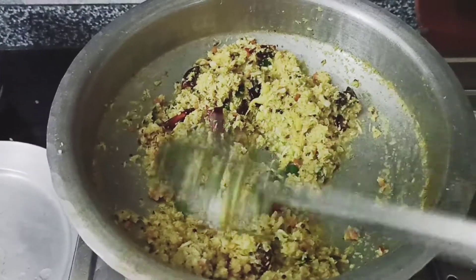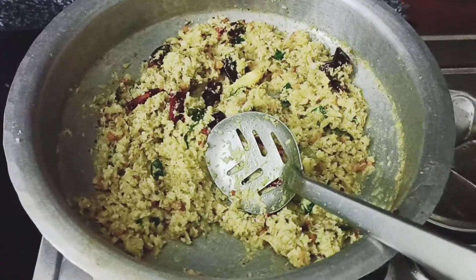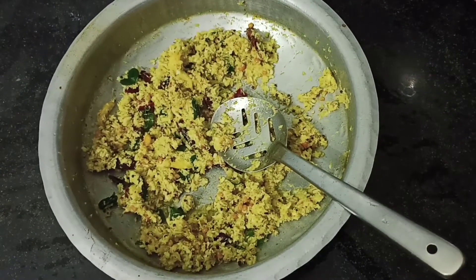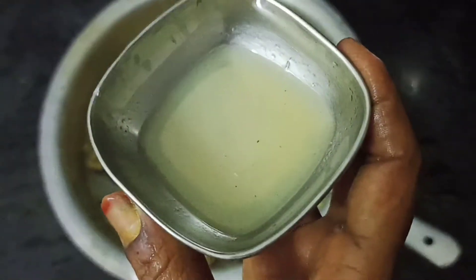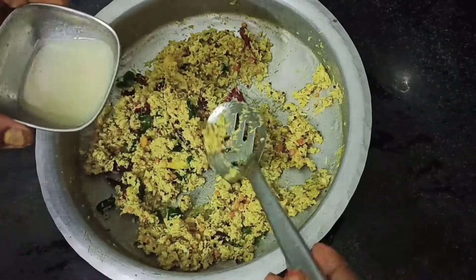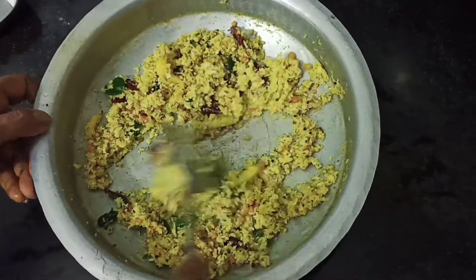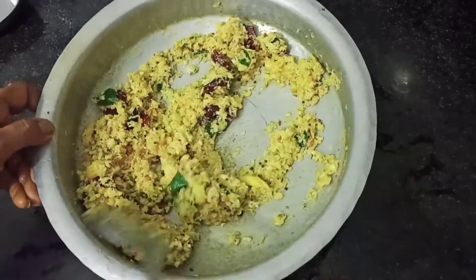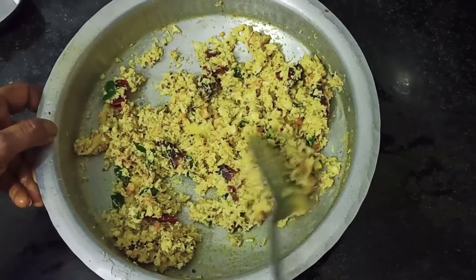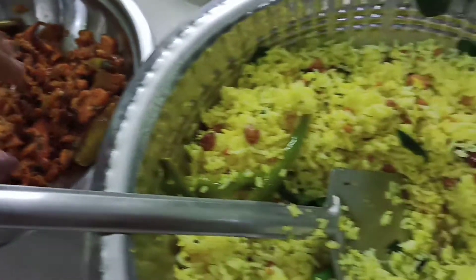It will be ready to cut. If it is dry, you will need to cut it out. Now we are going to add lemon water — not pure lemon. We will mix it fully. I will do this in the first stage and the last stage.